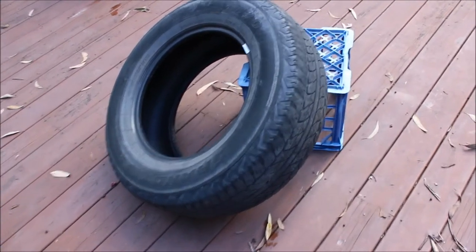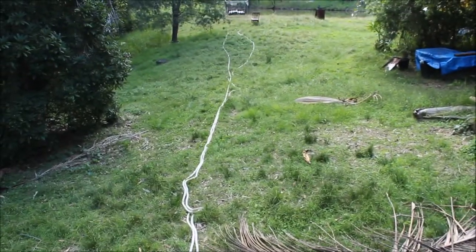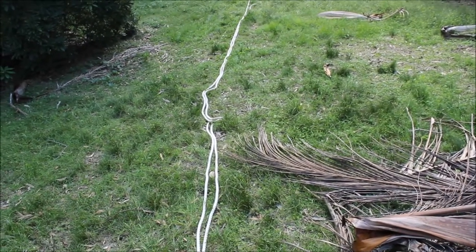Today I'm going to be making a drogue slash fender out of an old four-wheel drive tyre and some rope. I've got a used four-drive tyre there and I've got about 35 metres of rope there, and I'll start winding it on.